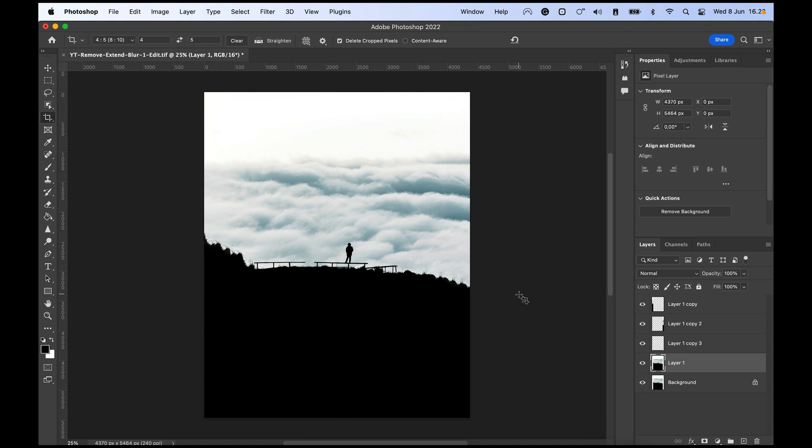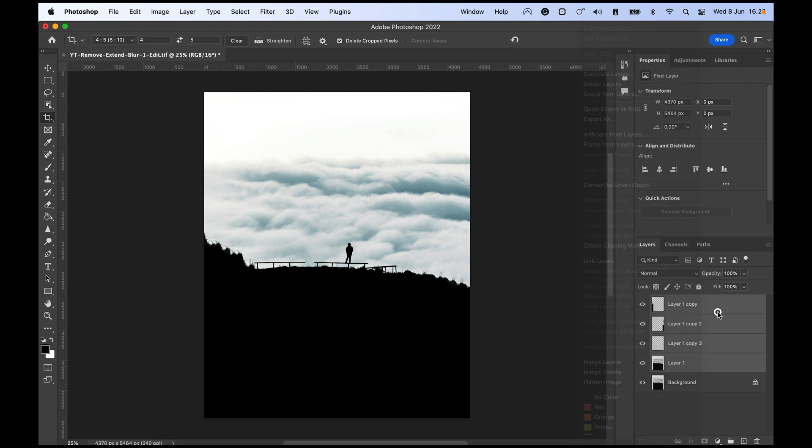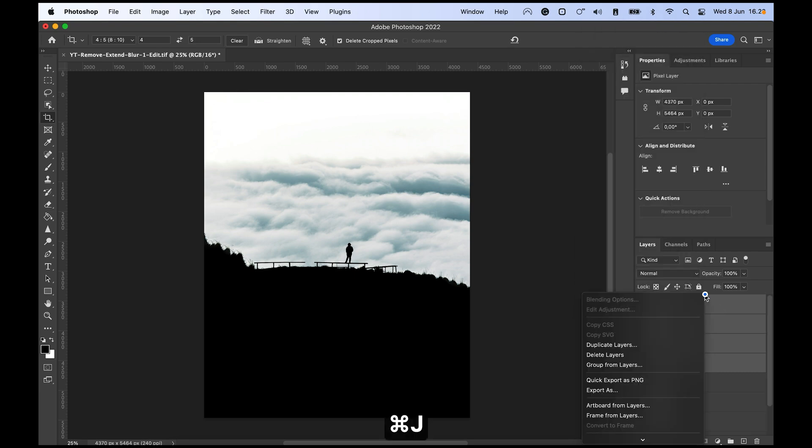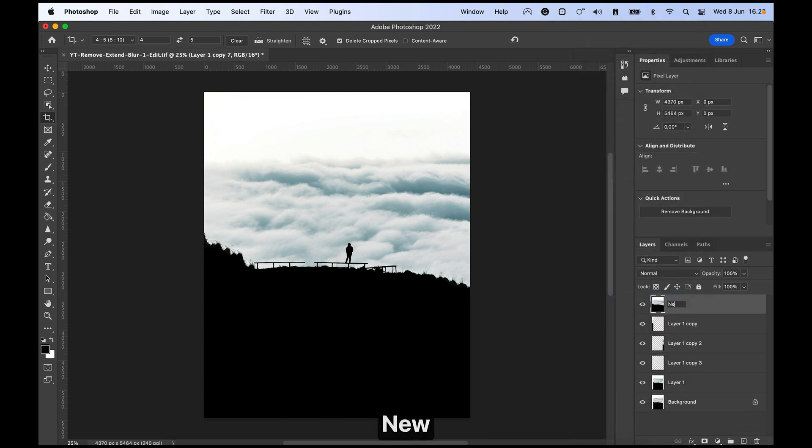Now we have a pretty good image. Highlight all the layers, click the first one, hold Shift, then Command+J to duplicate them, right-click and merge. Let's call this layer 'new crop.' Now we actually have our extended photo ready to refine.